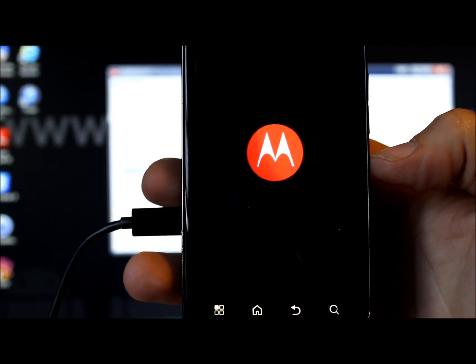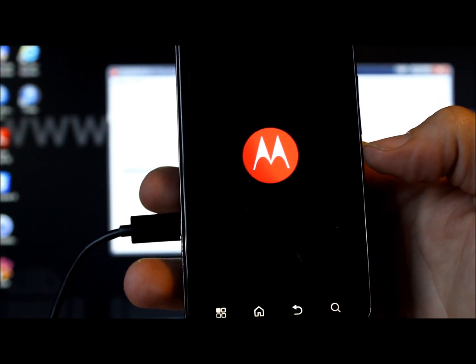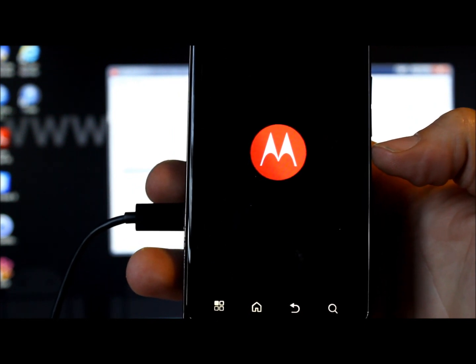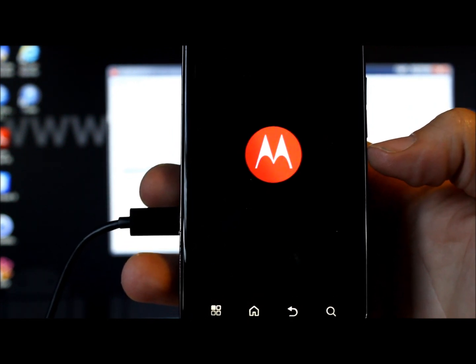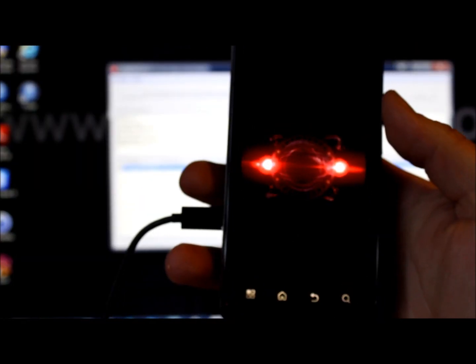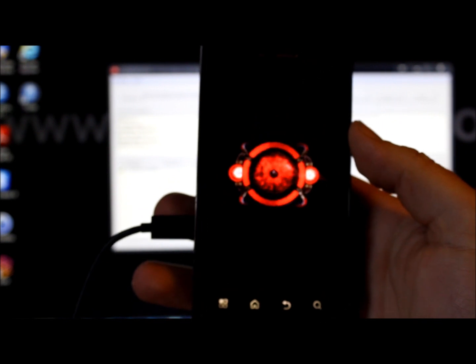If the phone boot-loops — keeps rebooting back to the Motorola logo and boot animation without booting the system — you may need to go into stock recovery and do a factory reset, wiping cache and data. Otherwise everything should work fine. You can see the Droid Bionic boot animation right there.